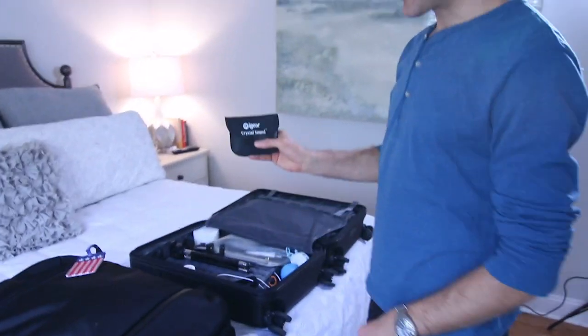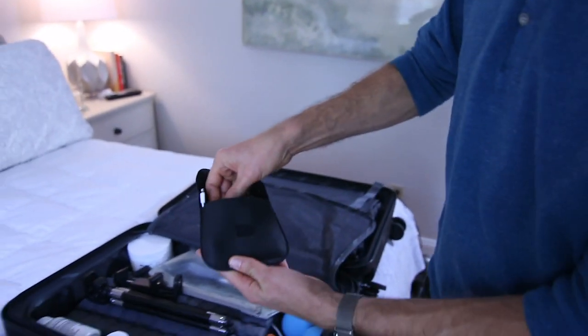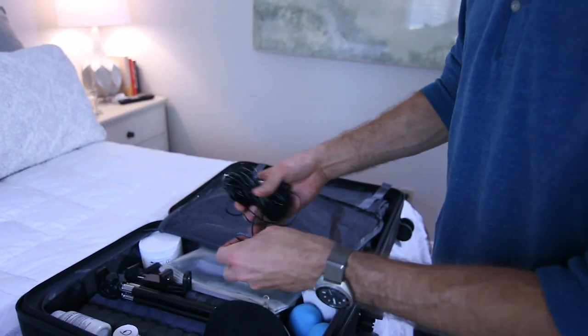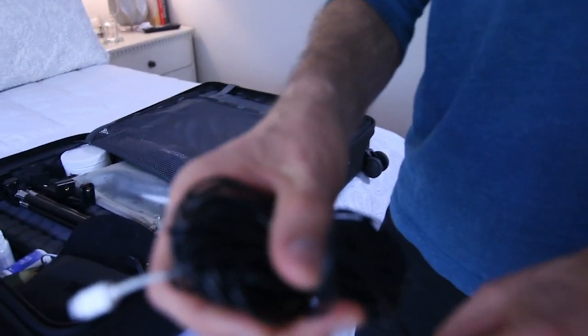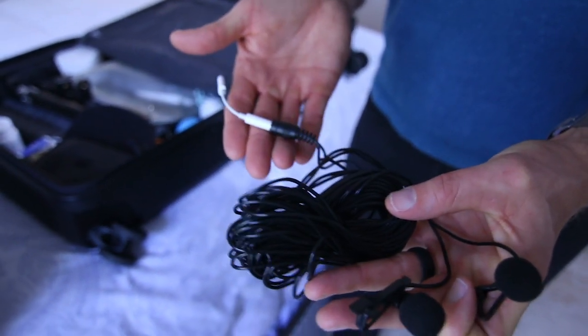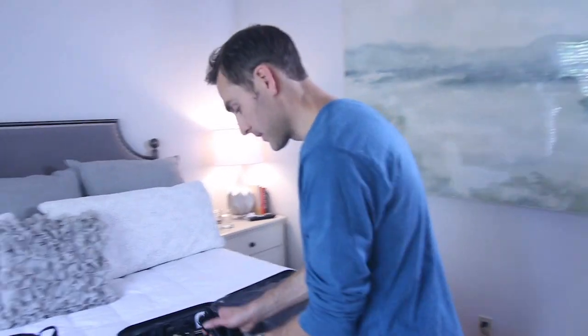I also like this — it's called the iGear Crystal Sound, and this is a lavalier microphone, but it's actually two in one. There are two lavaliers but they go into one jack. I have the iPhone adapter on here, so I can plug this into my iPhone and mic up myself and someone I'm interviewing. You get really good audio that way, so that's always in there just in case I have a good interview opportunity.